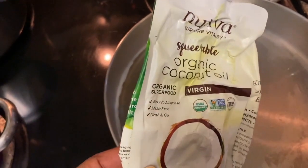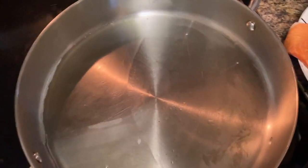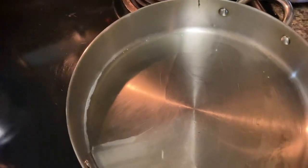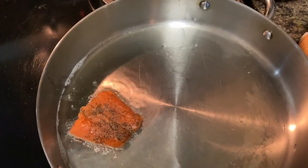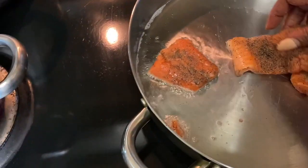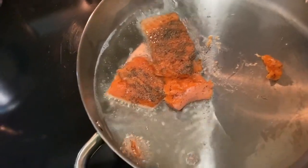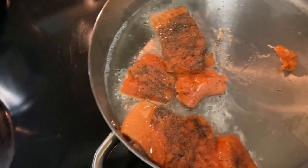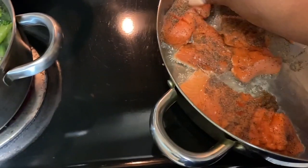I already put my coconut oil on the fire. This is the coconut oil — I had to squeeze it out so I went ahead and did that. I'm going to be frying the salmon. It doesn't matter — I'm gonna be breaking up the salmon, so you're gonna see what I'm gonna do.